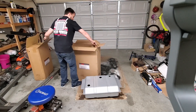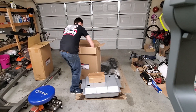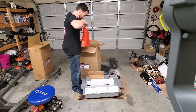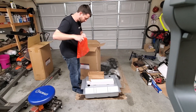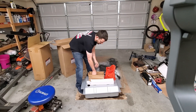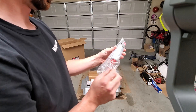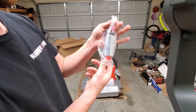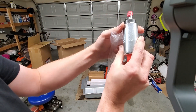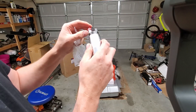It all came from Holley. There's a fuel pump sending unit — here's the sending unit. This is actually a Walbro pump — figured it'd be a Holley Sniper pump, but it's a Walbro, made in the USA.